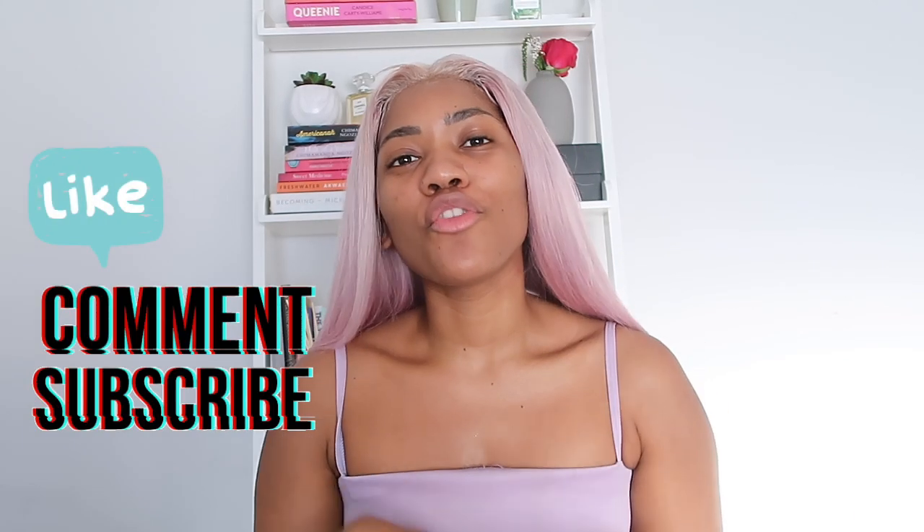Thank you guys so much for watching — please give this video a thumbs up, don't forget to comment and subscribe. So proud to be uplifting another Black girl who's running a business. I think we should all be cognizant of supporting our Black-owned businesses and companies — everyone that's trying to hustle, especially during this pandemic.